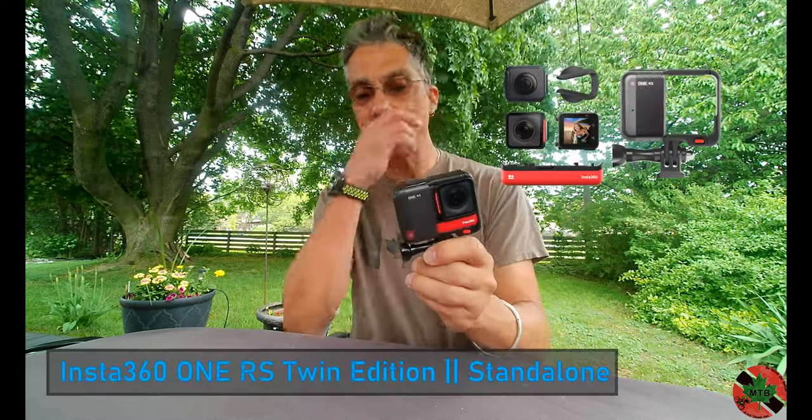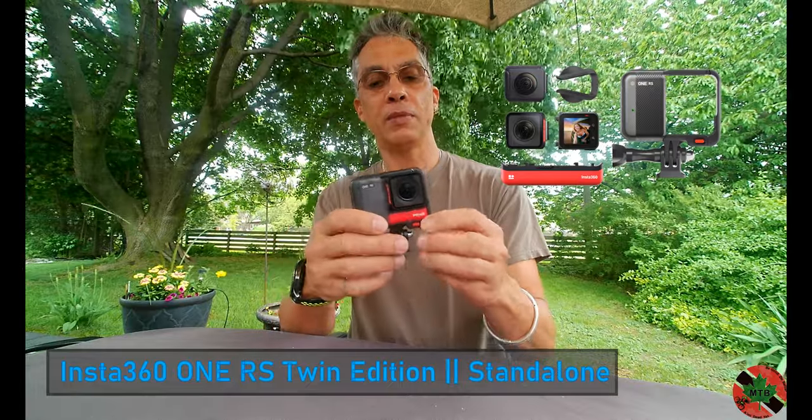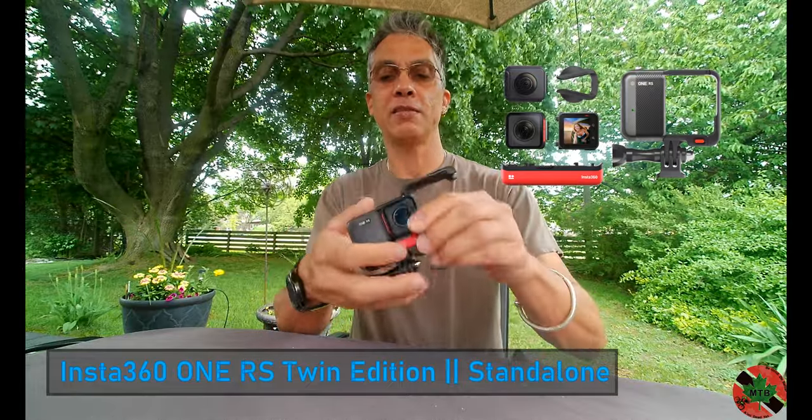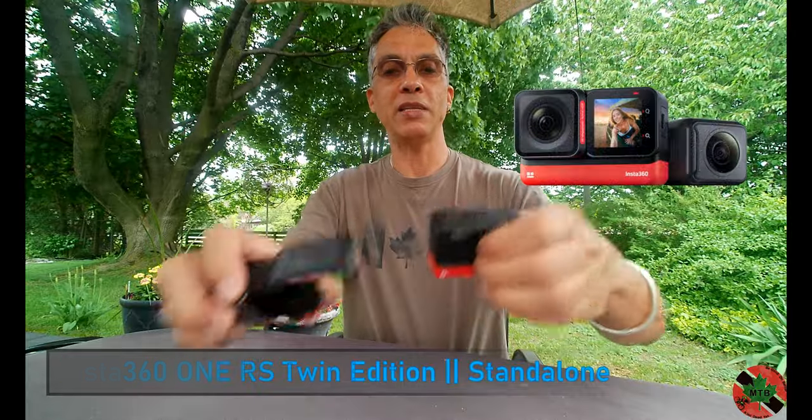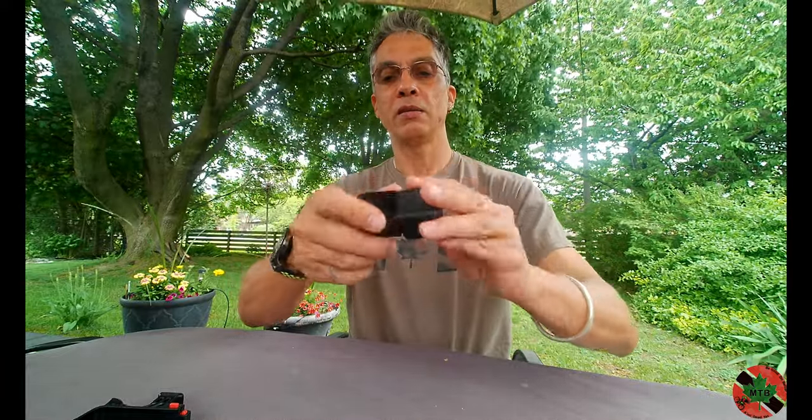I ordered the kit that comes with the 4K boost lens and the 360 lens. Basically this camera fits in this little case — the case is what keeps the camera together and holds it nice and tight. This is the battery mod that sits in the bottom, and you put the camera together like this. You can actually reverse the direction of the camera, so if you want selfie mode you can see yourself, or you can have it as a regular POV camera.